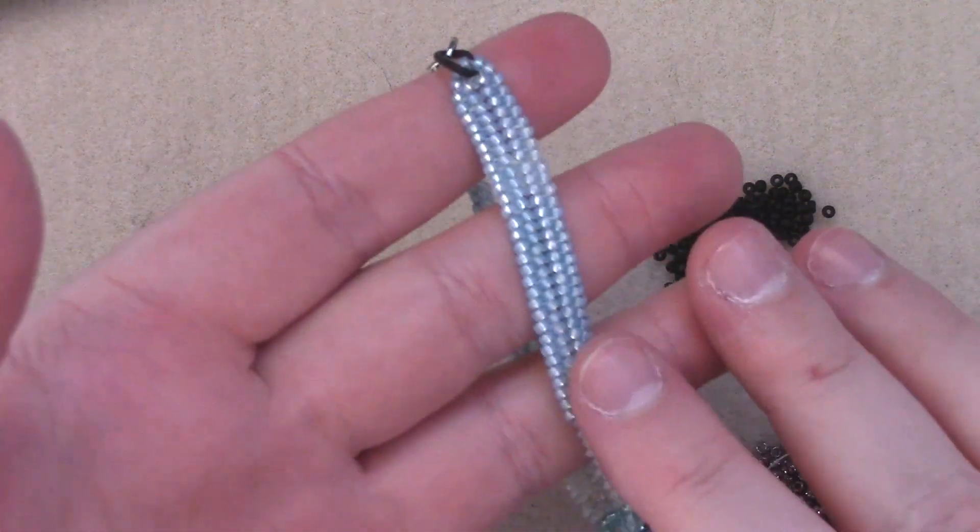Greetings and welcome to another Lessons with Odin. This episode is another chapter in the Basic Stitches and Guidelines series where I will be showing you about the herringbone stitch.